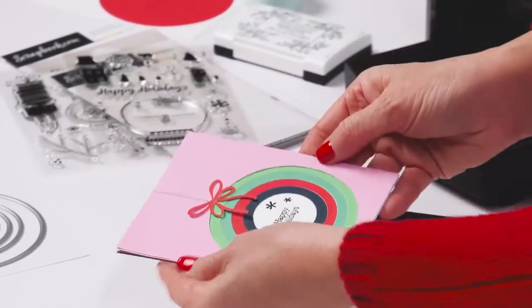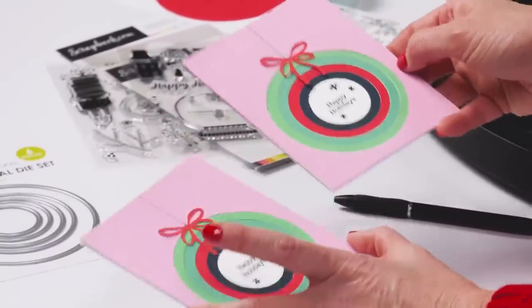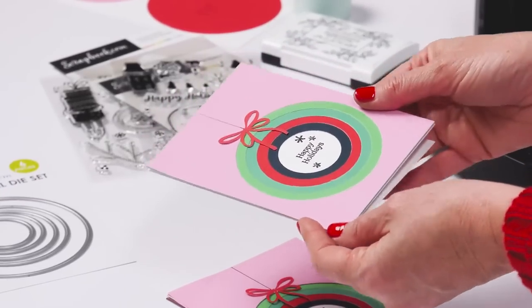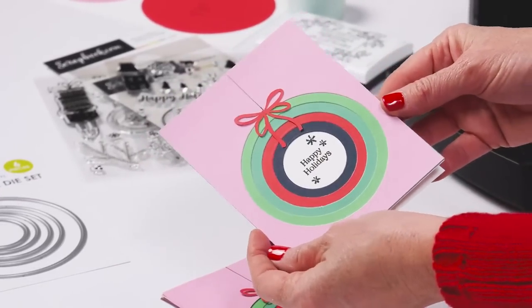There you go — quick, simple, fun card. Put it on a card front and you have a cute nested circle ornament card sentiment for the holidays.